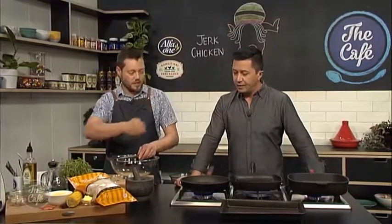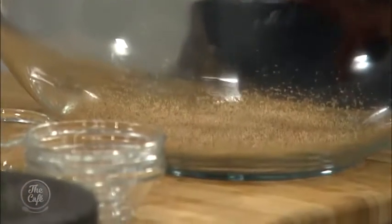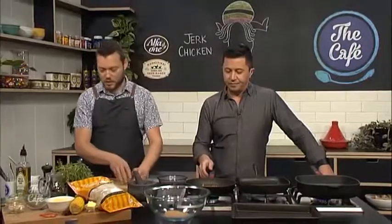This is ideal on a barbecue — you get those really charred spices and nice charcoal flavor from the coals and the fire. Is that where the jerk part comes from? The spice mix, yes. So you get the nutmeg and allspice in there, and we're toasting these spices.